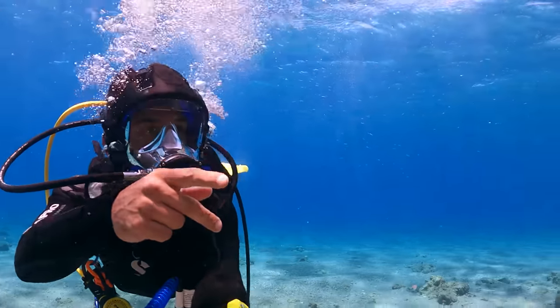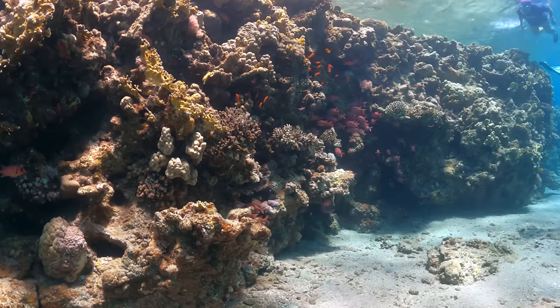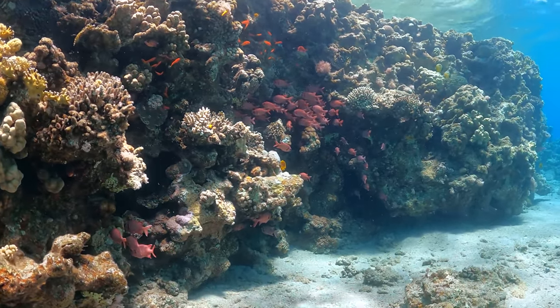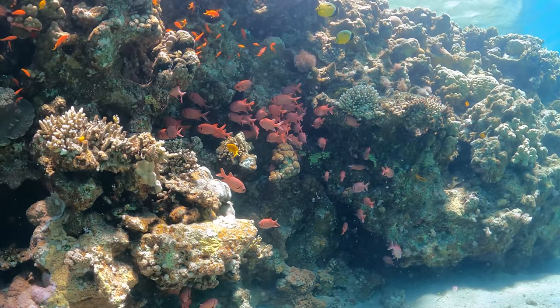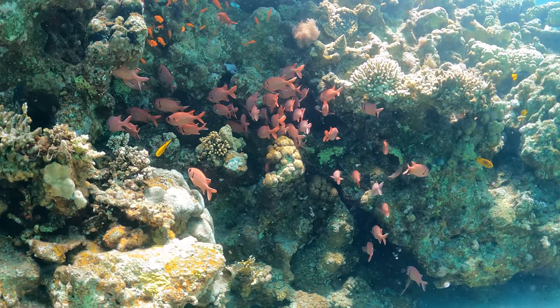Wow, check this out! This is absolutely beautiful. Just look at the colors of these fish!